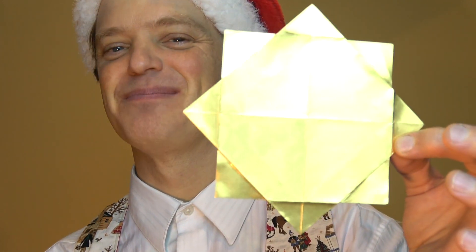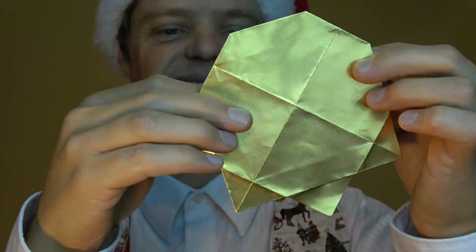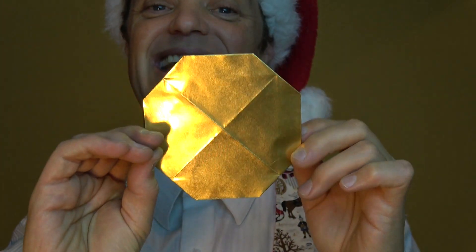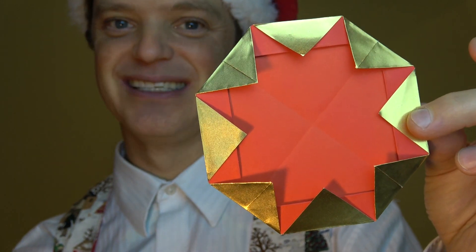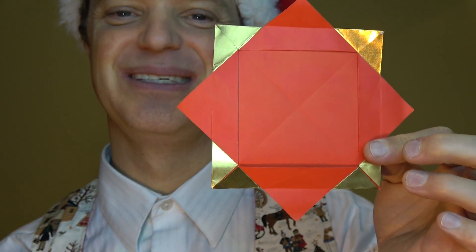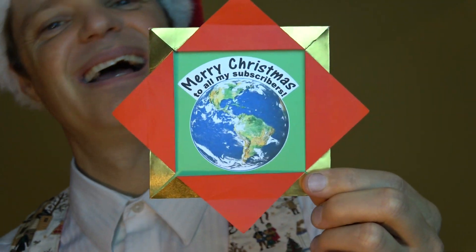Lastly, number five is the super simple eight-pointed star. When you fold the corners behind it turns into a golden octagon. But when you turn it over it's a red eight-pointed star, and when you open the flaps it can be used as a picture frame.